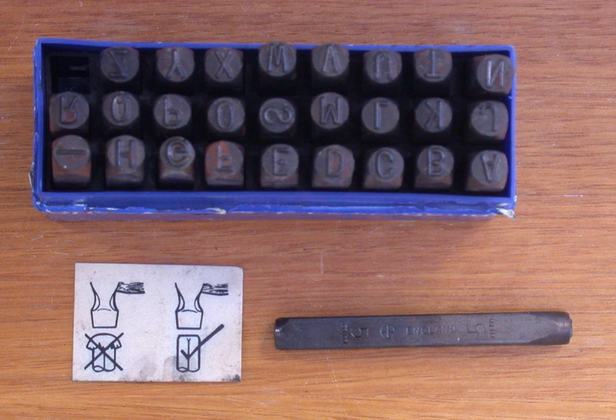Also known as letter stamps or number stamps, letter punches are used to emboss the impression of a letter or number into a workpiece. They are most common in the reverse image — this allows the end result to be immediately readable — however they may be made as a positive image. This is essential in the case of die or mold making and ensures that the finished product will be readable, as a die is a negative image.